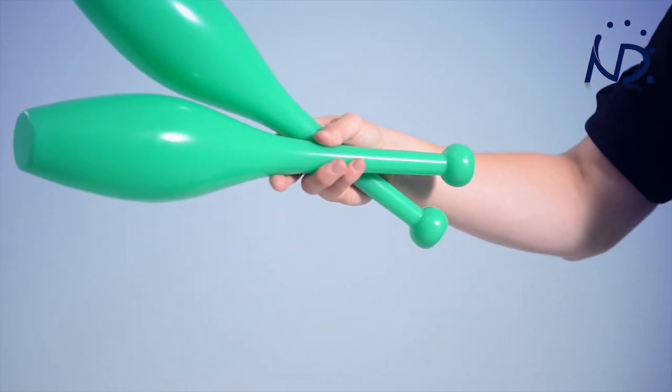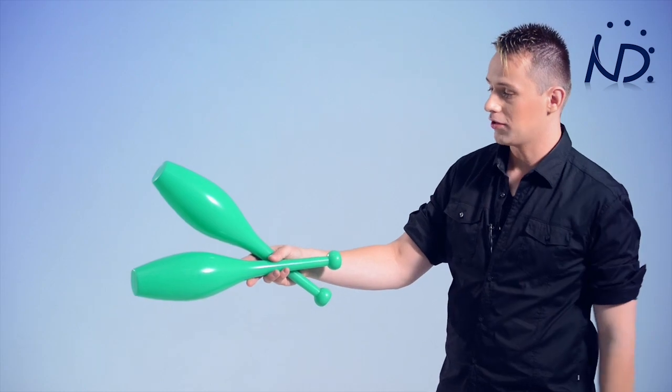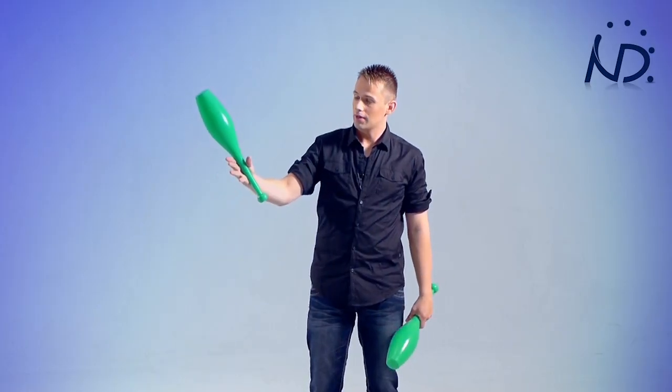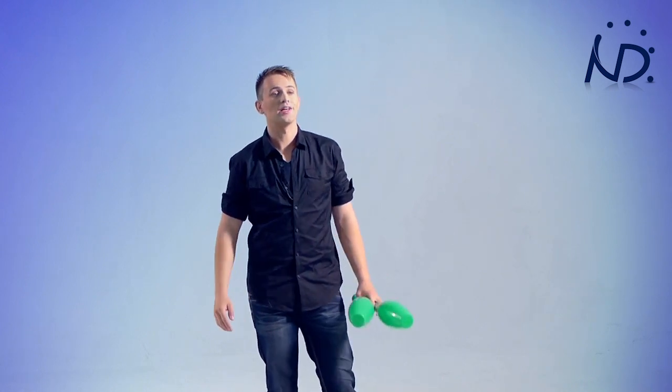This club is going to be the first club that I will throw. I'll give it a little bit of a flip — I'll do that with my wrist and a bit with my fingers as well, just like so. Now I need to grab my fingers around the handle of this club and throw that one. And that's the start that we're going to use for three club juggling.